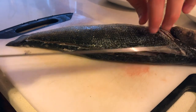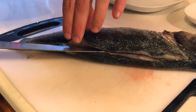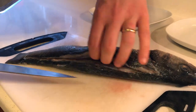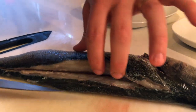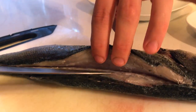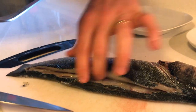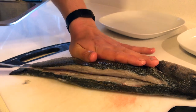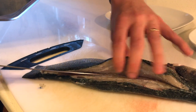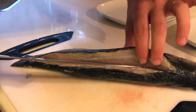We can feel the spine already, so we're just gonna cut along the spine like that. You just run your blade against the bone. You can hear it — when you hear that sound, you know you're right on the bone.